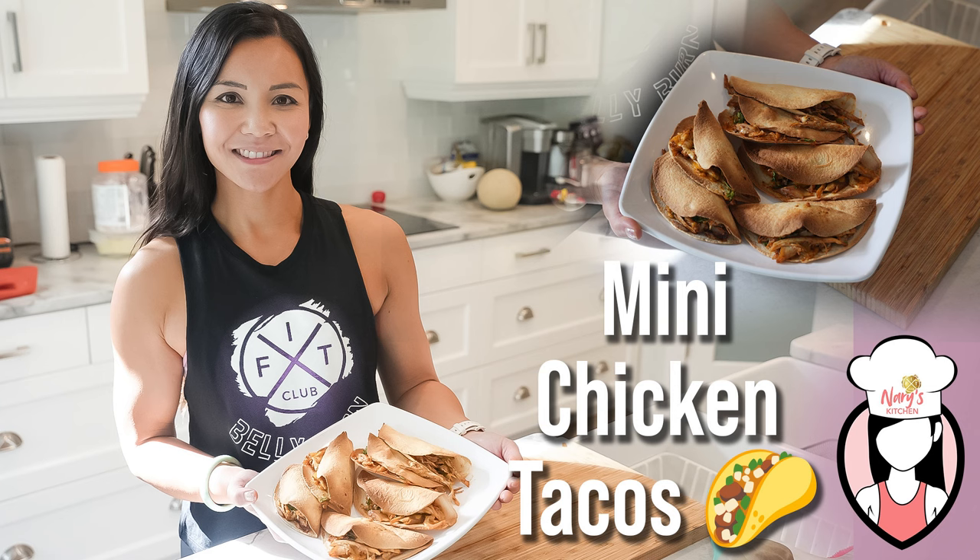Hey Fit Fam, welcome back to Neri's Kitchen. Today we're making mini chicken tacos that are perfect for a quick meal or snack. Let's get started.